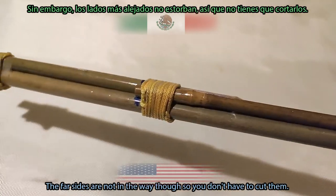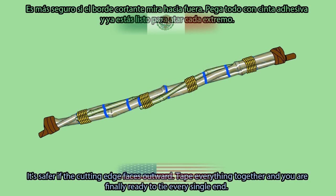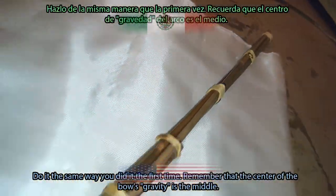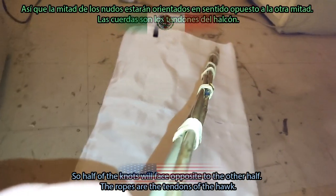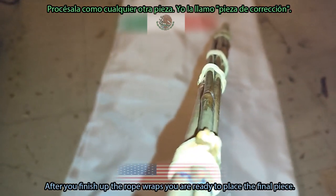The far sides are not in the way, so you don't have to cut them. Simply cut the ones close to the handle by placing your razor between the spaces formed by the bamboo — it's safer if the cutting edge faces outward. Tape everything together and you're finally ready to tie every single end. Do it the same way you did it the first time. Remember that the center of the bow's gravity is the middle, so half of the knot will face opposite to the other half. The ropes are the tendons of the hawk.